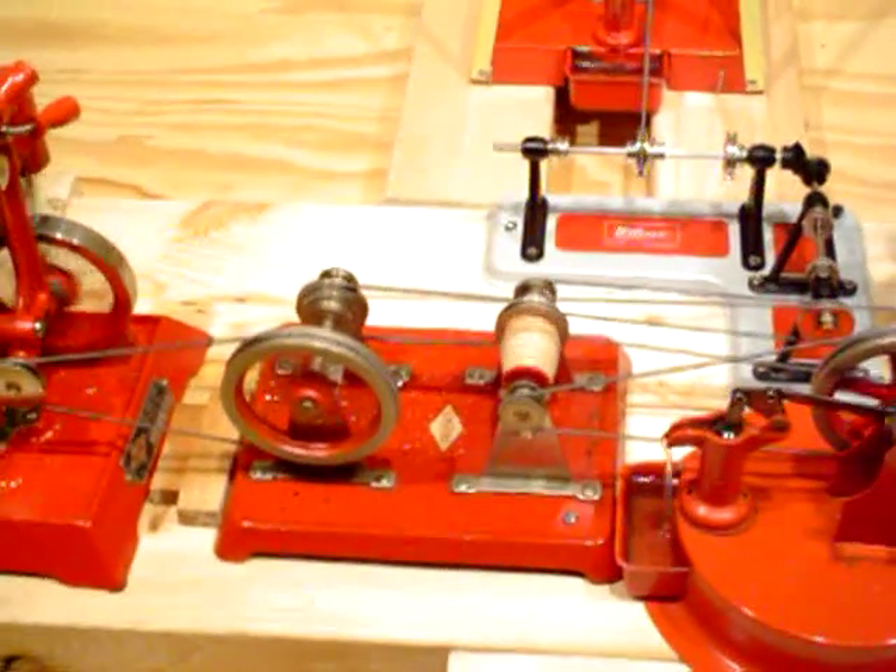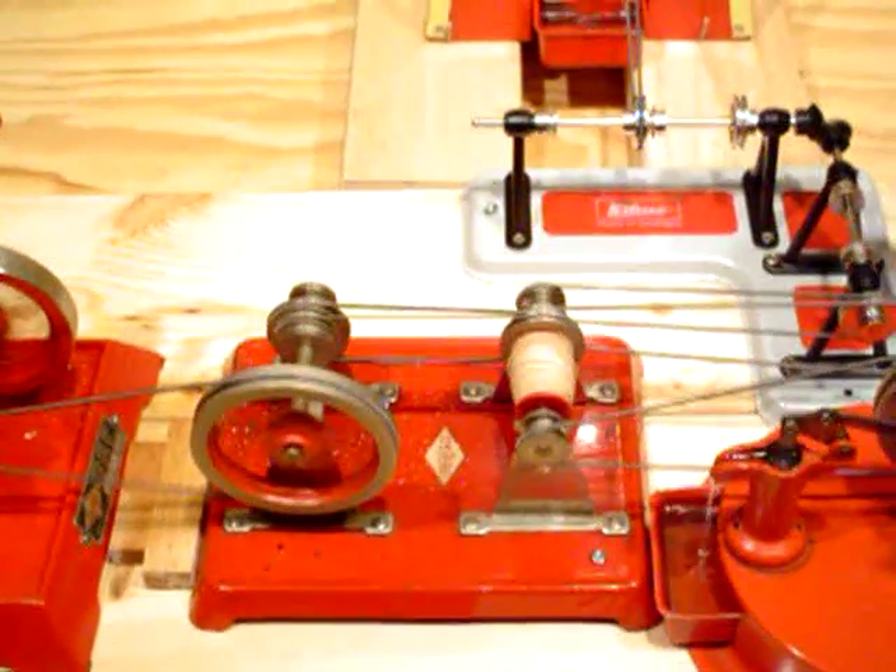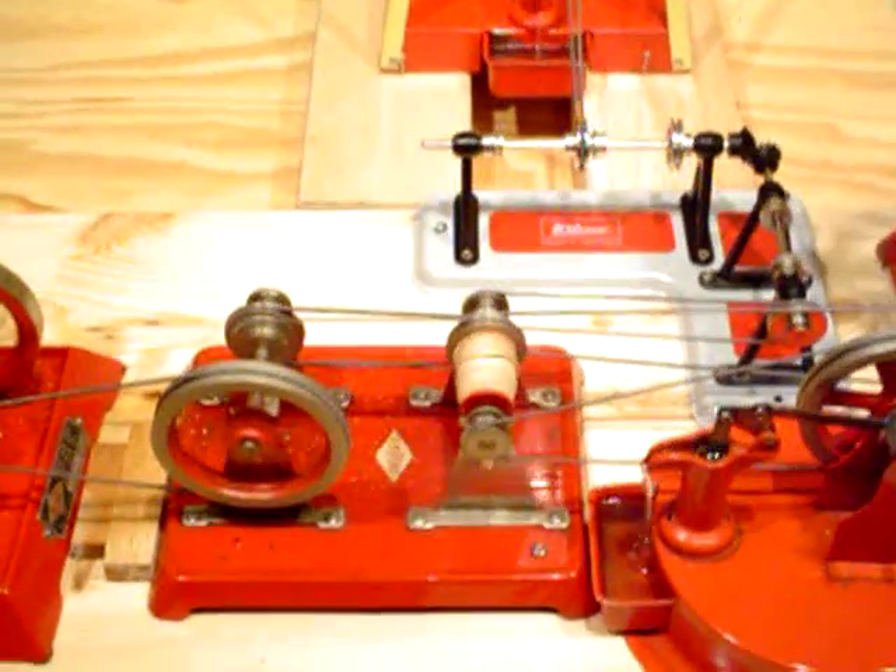That's connected to the transmission unit with a windlass — that's the part with the white string wrapped around it. I'm not using the windlass at the moment, but that would power a crane if you had one.